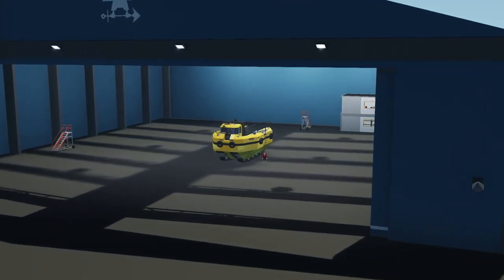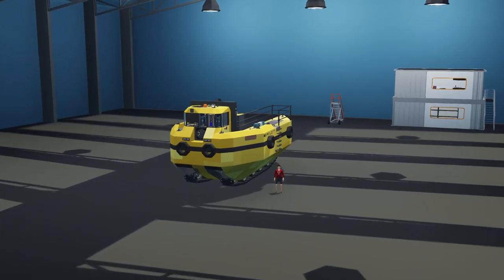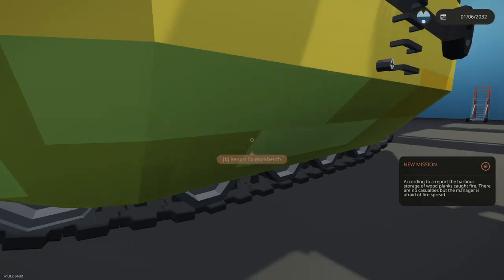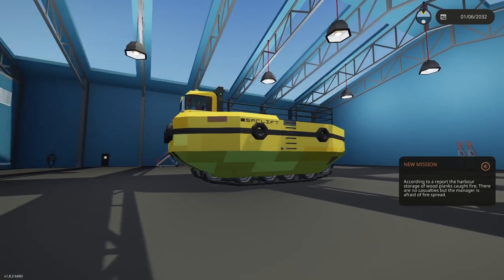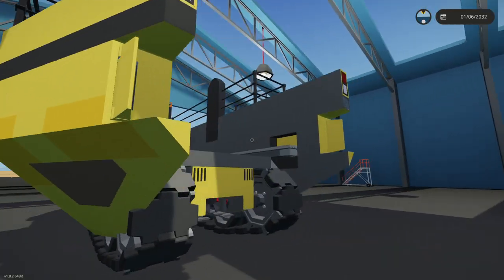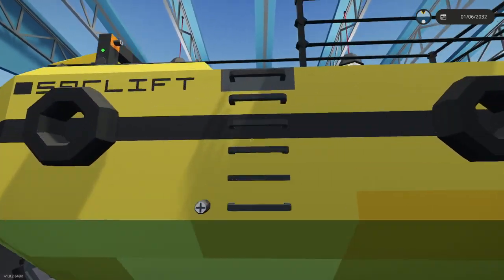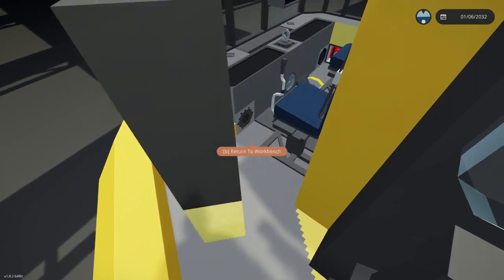This is the self-loading amphibious container tractor that we are going to be checking out today. What we're going to do is jump inside this thing, drive it around and check out its capabilities — being the fact that it can lift a container on its back, and I'm assuming it can actually float. So let's go ahead and jump inside and try and get this done.